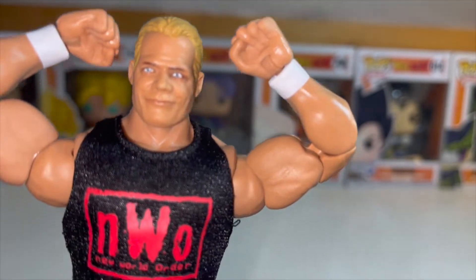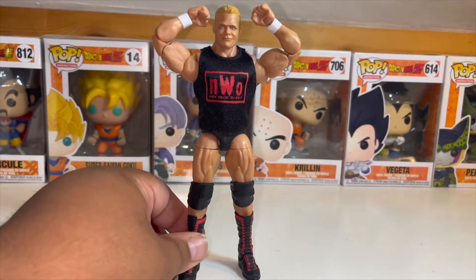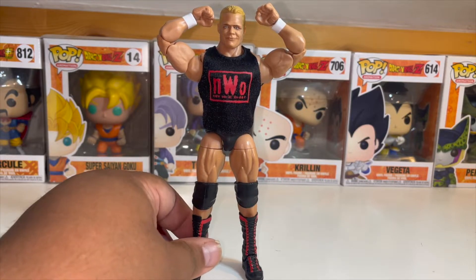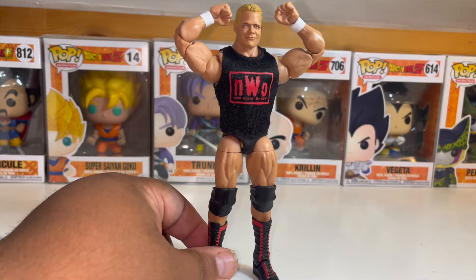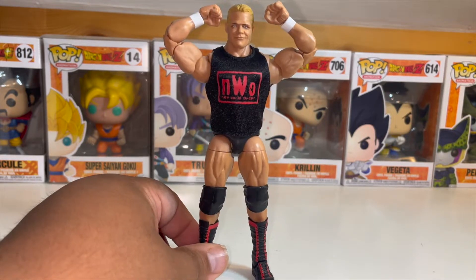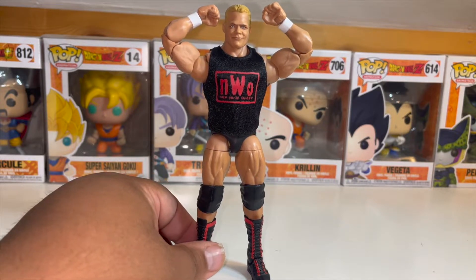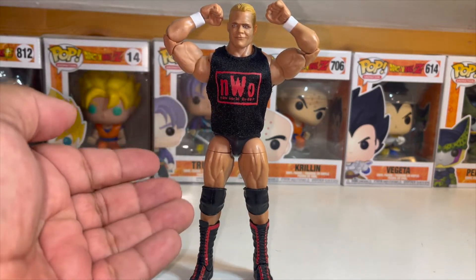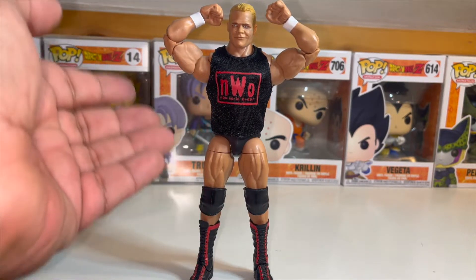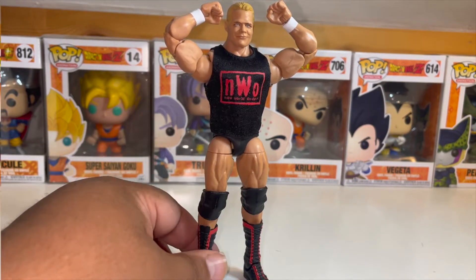His eyes look a little weird to me, but that's my only gripe about this particular figure — it's pretty clean. Just a basic Elite, if you can even say that. Lex Luger didn't really wear a lot of fancy attire into the ring — it was just trunks, boots, knee pads, wrist tape, and that's it. On to the next one.